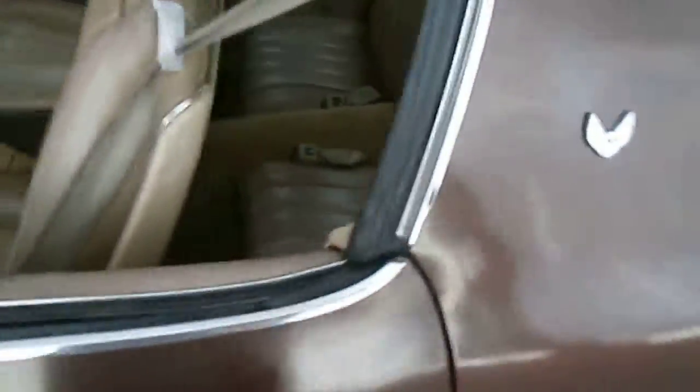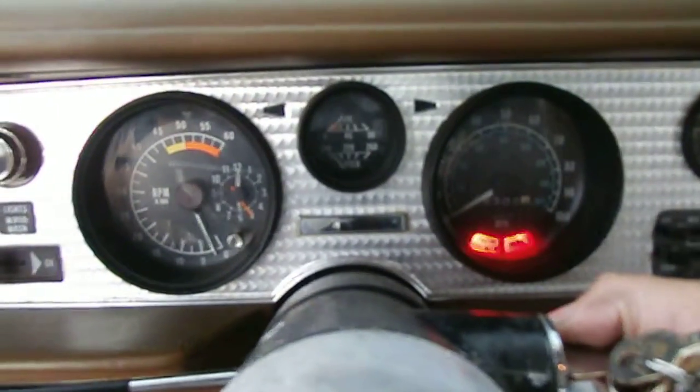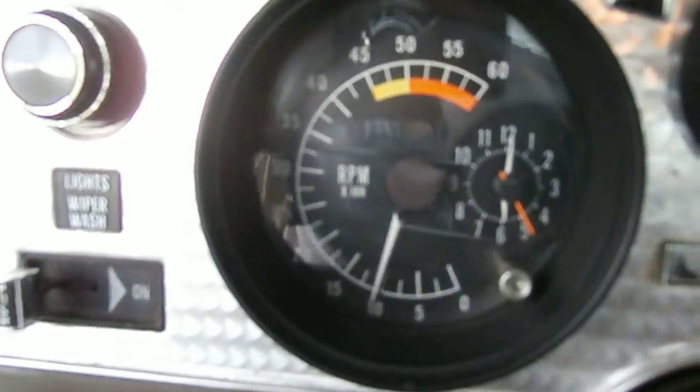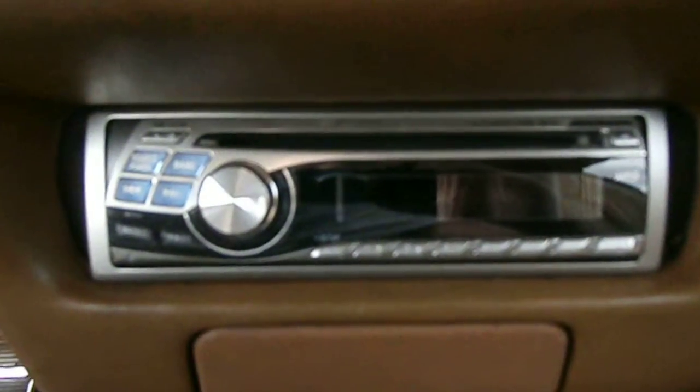Going to start this baby up — keep an eye on the tach. Started good, good oil pressure. All the gauges work. Brand new battery. This is the radio that will come with it. Let me go through the motor first and then I'll check the lights — the lights in here work.